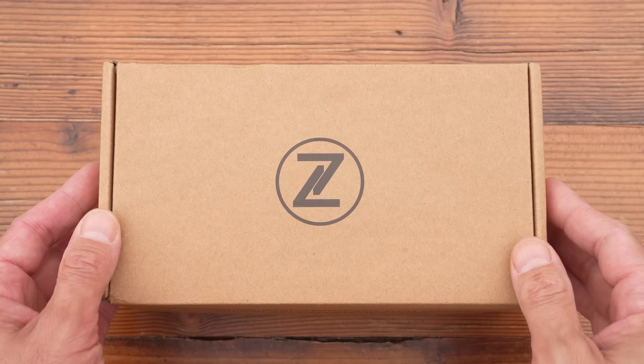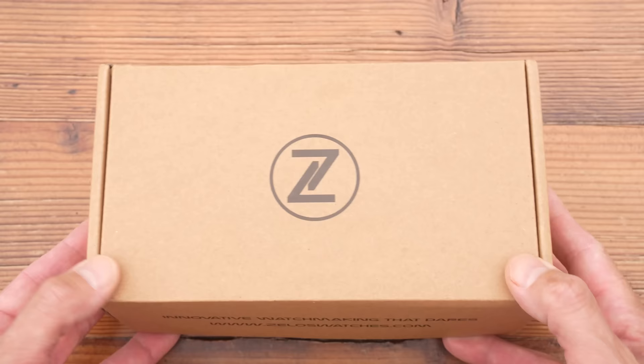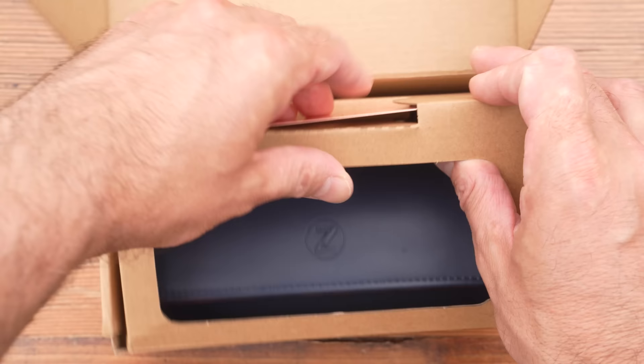Before I go on, this video is sponsored by Zylos. But like I said, this isn't going to be a 10-minute love fest. Despite my respect for the brand, I do have some complaints about the watch. So in the interest of even-handedness, I'm going to give you half of them now and half of them later.